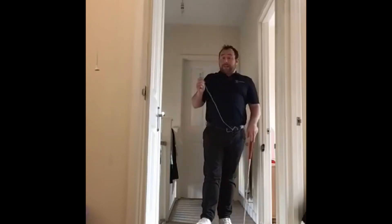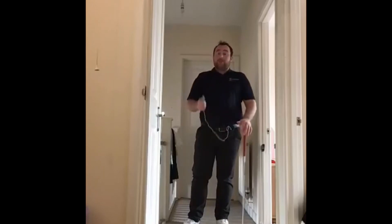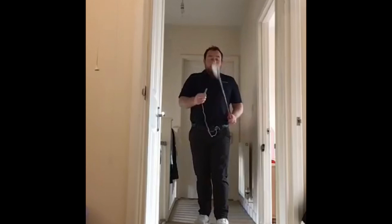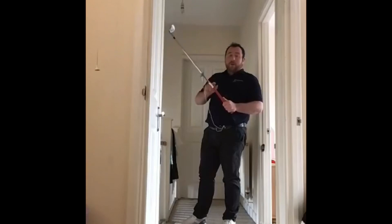What you need is a piece of string that's two feet long. You're going to tie it to your belt, then tie the other end to a clothes peg. You're going to attach the clothes peg to the shaft around six inches below the grip.